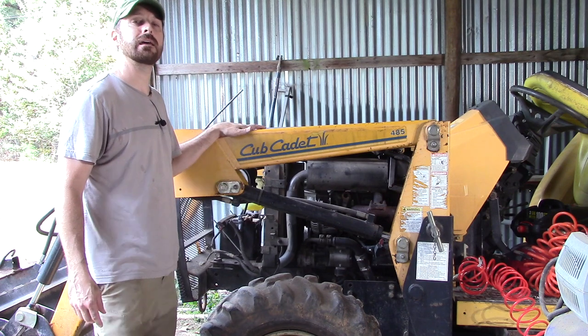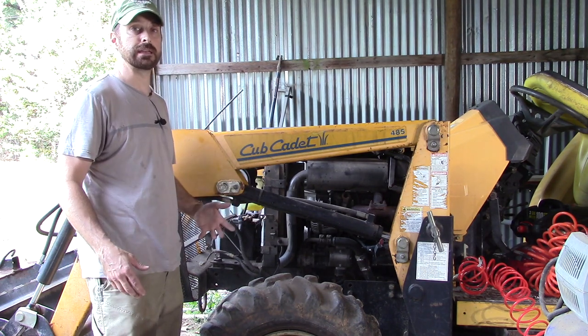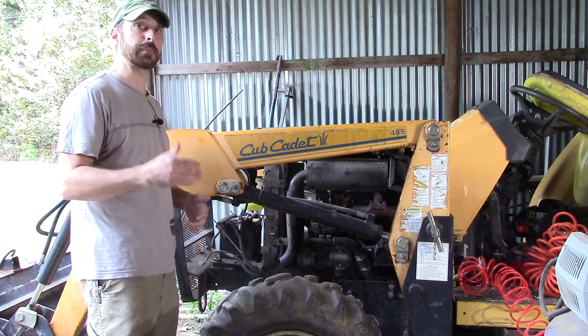Here we are with our 2000 Cub Cadet tractor with our 1.4 liter Mitsubishi diesel engine in it. Now let's go over those things you need to check to avoid overheating. And you need to do this on a regular basis.